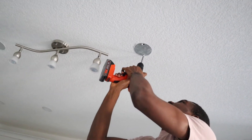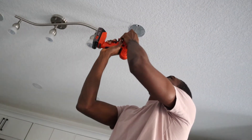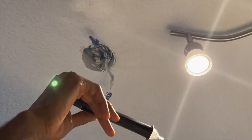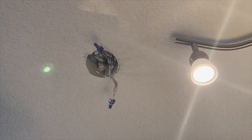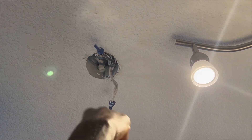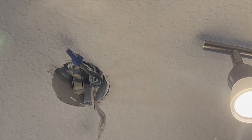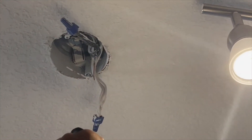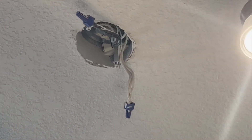So right now I'm just unscrewing the cap. After bringing out the wires, I had to go back downstairs, turn on the breaker again, and come back and make sure that this is my live wire, this is my neutral, and this is my ground. So I'm going to test it again.